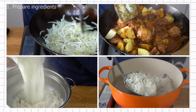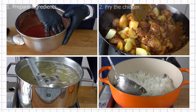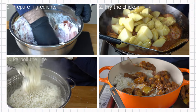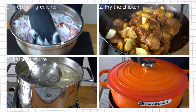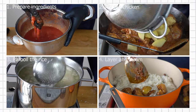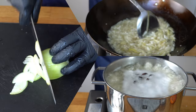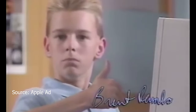Number one, you prepare and pre-cook some ingredients. Number two, you fry the chicken with some aromatics, spices and vegetables to make a gravy. Number three, you parboil the rice, which is a fancy way of saying you don't cook it all the way through. Number four, you layer the rice and the chicken gravy together and let them steam in a large pot. So if you know how to chop, fry and boil food, you're well on your way to making some really good biryani.